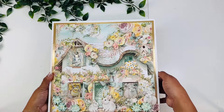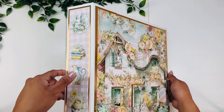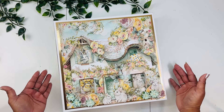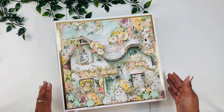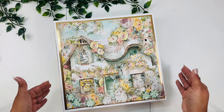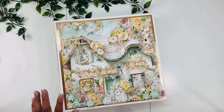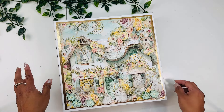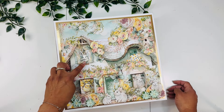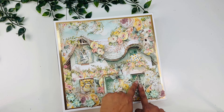This book measures 11¼ by 11¼ and it has a 2½ inch spine. On the cover here, as you can see, we have the beautiful image from the collection — this amazing house. I just love it. I wish this would be a real place I could go visit because it is just so, so pretty. We have all these beautiful flowers and butterflies.